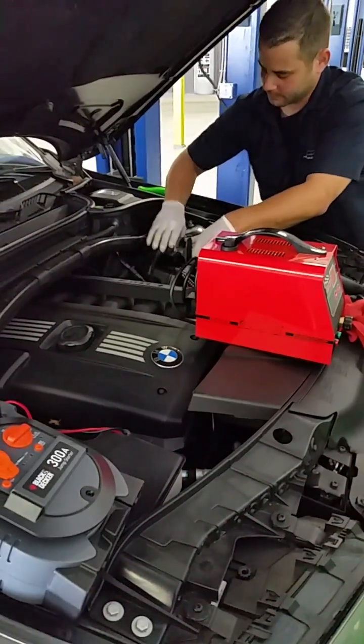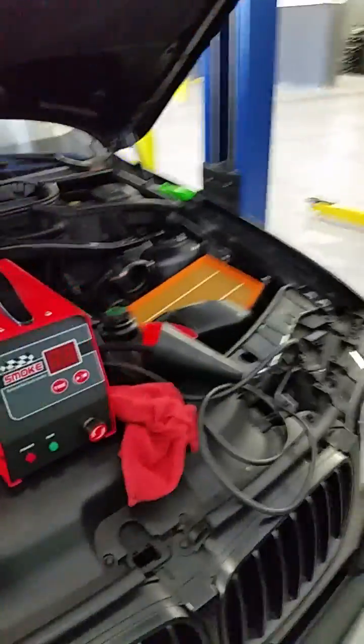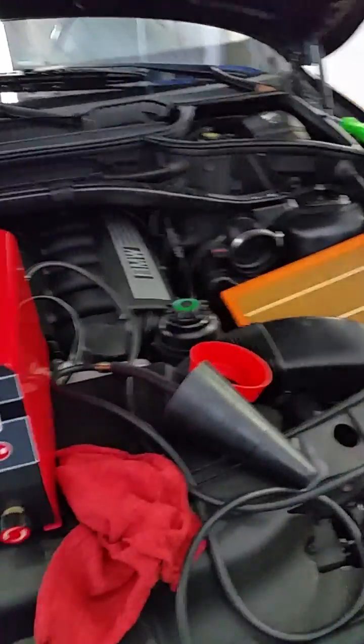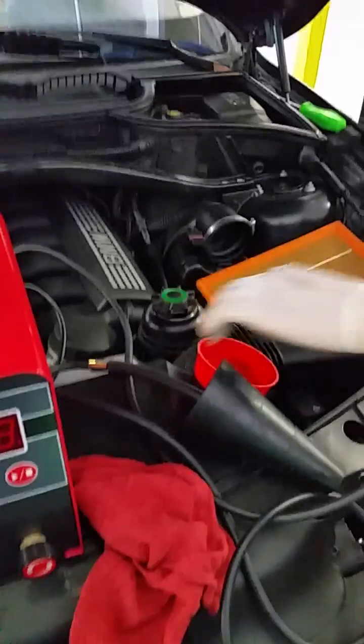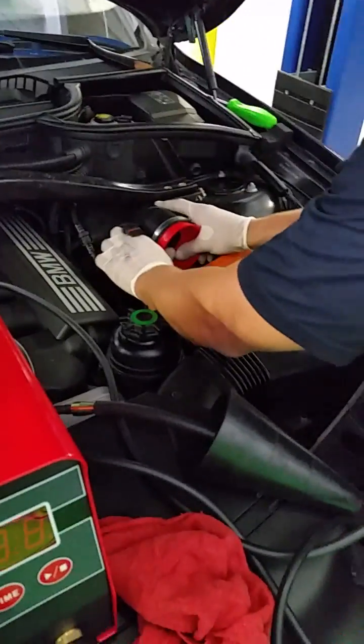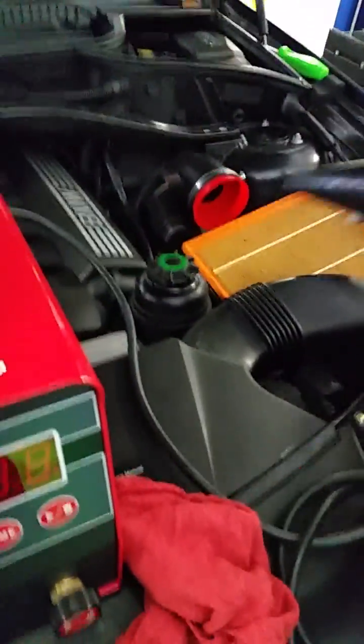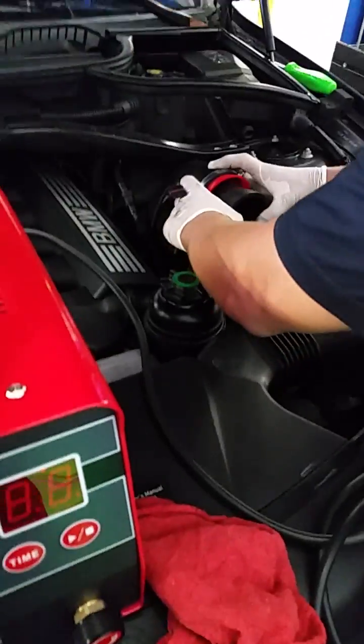Welcome to House of Minis and BMW. What we are going to be doing today is a smoke test of the evaporative system. A lot of times the check engine light will come on because there is a leak somewhere in the evap system due to either a cracked hose or a gasket or seal that has gone bad.